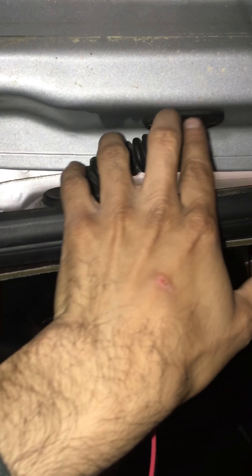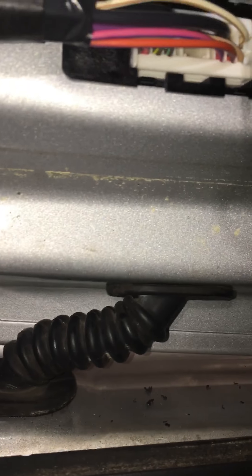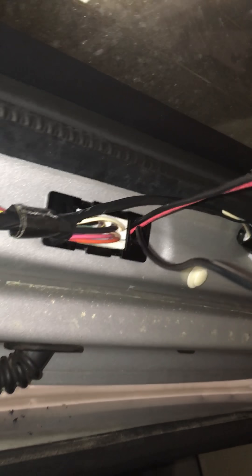Then I ran it through this rubber grommet — this was hard. I had to pull this back and pull this out. I used a coat hanger, taped the camera cable — the yellow end — onto it, used lubricant, and pushed and pulled it through. Then I used the wire to pull my rear tail light cable through as well.